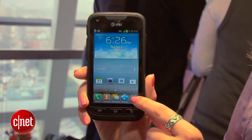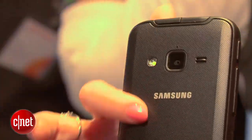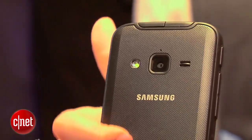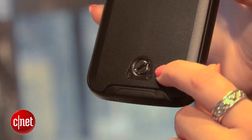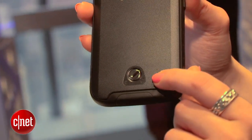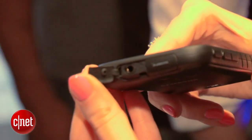It can withstand being dropped in water, I'm told. It can also take a few drops. They're not going to let me drop this on camera, but I did drop it off camera and it didn't fall apart. The back has a texture to it that's a no-slip grip, and this knob makes sure that it's watertight. There's also a protector above where the earphones go to protect water from seeping in.